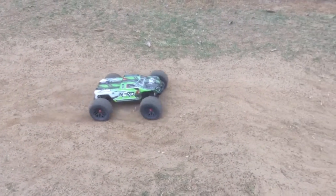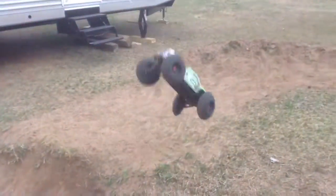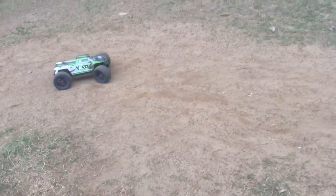Yep, 4S 5,035C. I'm running 2S 25C 5,000 milliamp — 2 cell, 7.4 volt, baby.